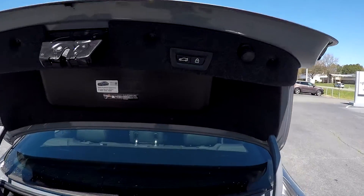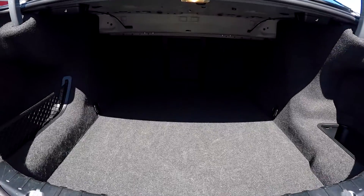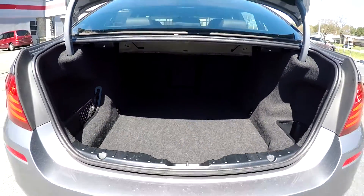Coming into your trunk space back here, you will see that you're going to have a fully powered trunk. It's going to give you a nice look at this space. You will have seat release and some extra storage to the left and right.